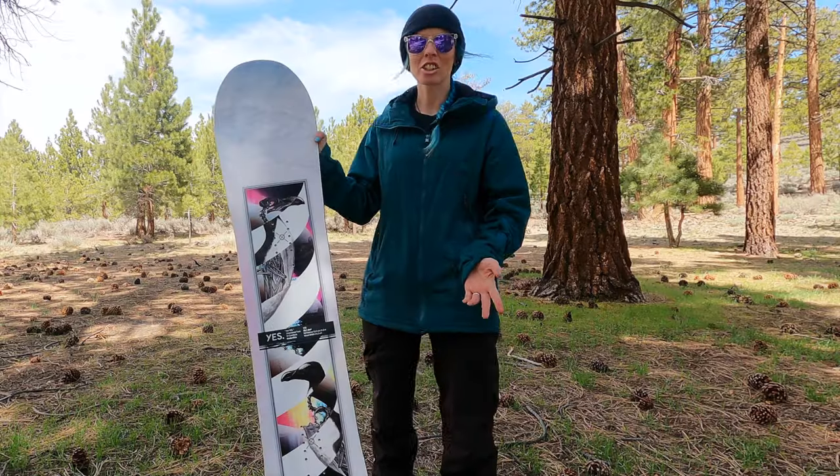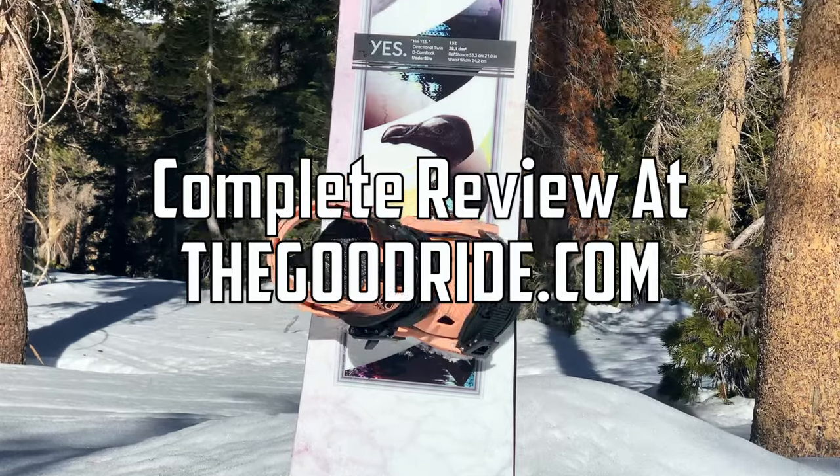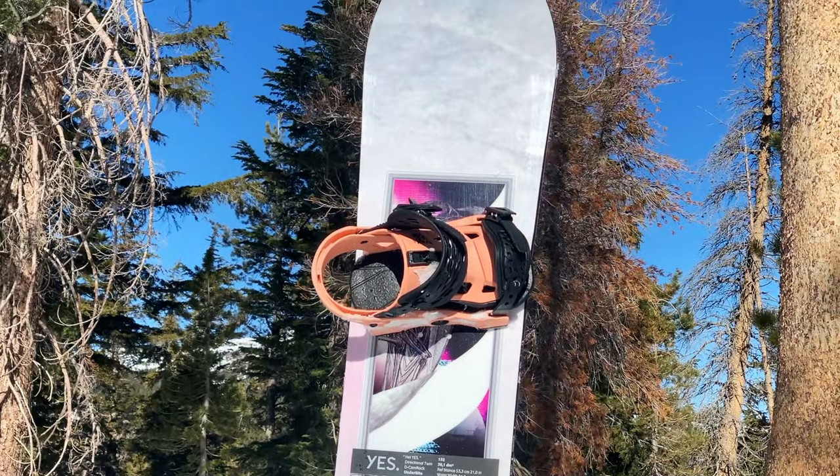So that is a look at the Yes Hell Yes. If you want the full write-up and review, you can head over to thegoodride.com and check it out there.